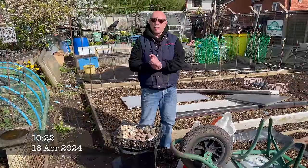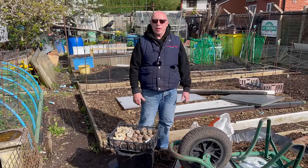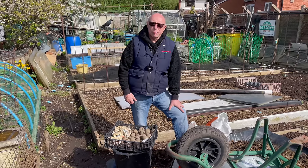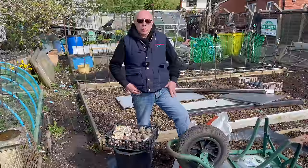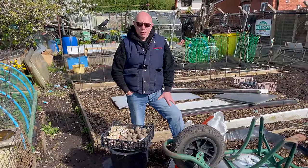Welcome back folks, 16th of April, and finally getting around to planting up the potatoes. I know most of you might think that's a bit late — we've been in four or five weeks even longer — but to be fair we've had really bad rains over the last few weeks. In fact we had a good deluge last night, but the sun's appearing so I'm hoping for a decent day.